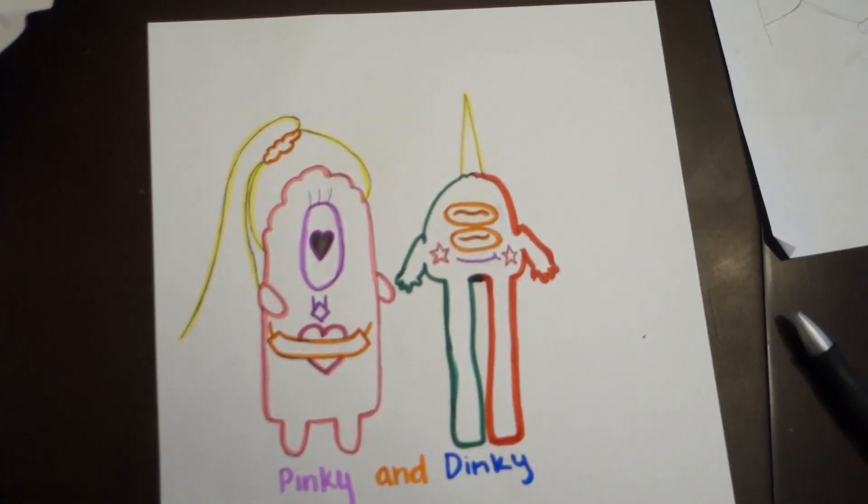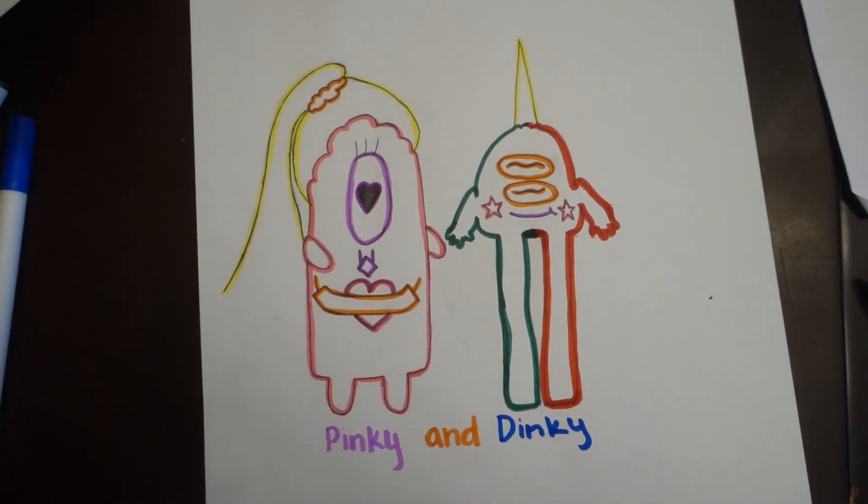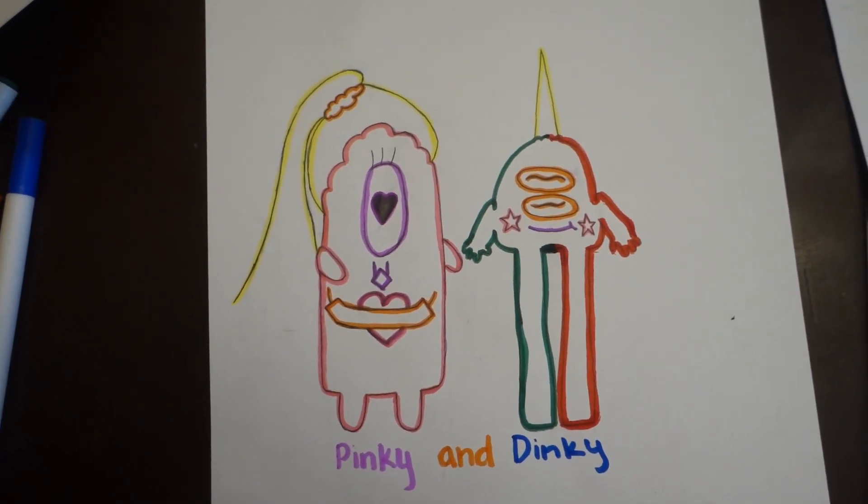Evan and I came up with an idea for a show and it's called Pinky and Dinky. Well, I didn't come up with the name.